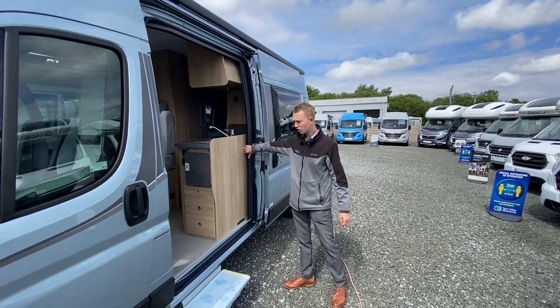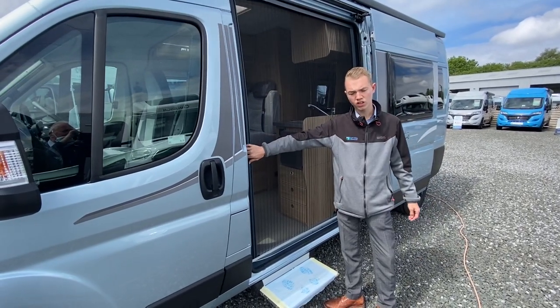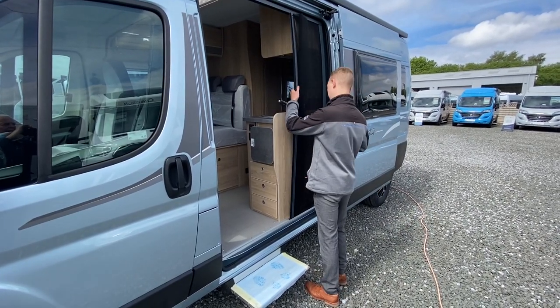On your main sliding cargo door you've got your sliding cargo fly screen net, which is great for the summer months in Scotland with all the midges. That just slides back.